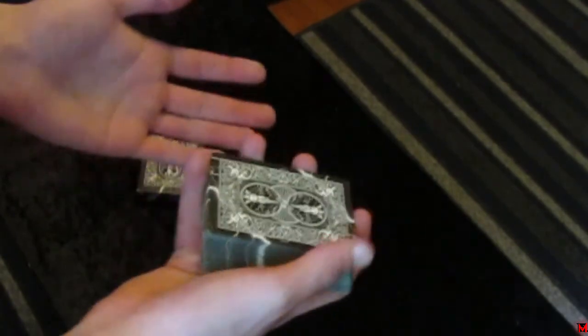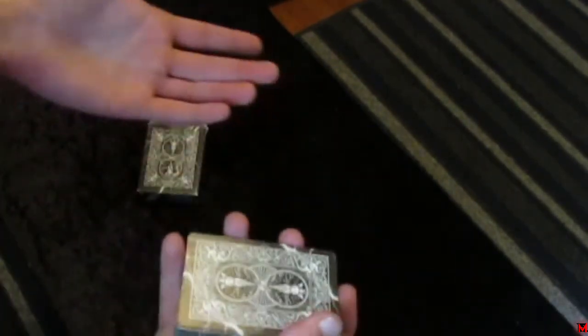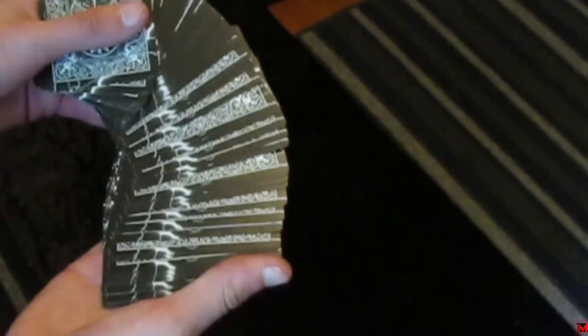I'm going to be teaching you guys how to do the Herman Pass, as you can see from the title. A lot of magicians, when they do the Herman Pass, they simply just wave their hand over like that. Now that automatically tells the spectator that you just did something. If you wave your hand over the deck, they're probably going to expect that something happened. The way I do this move makes it look like I'm just casually holding the deck and just re-positioning it in my hand — it just looks casual. I'm going to teach you that later in the video after I teach how to actually do the Herman Pass.